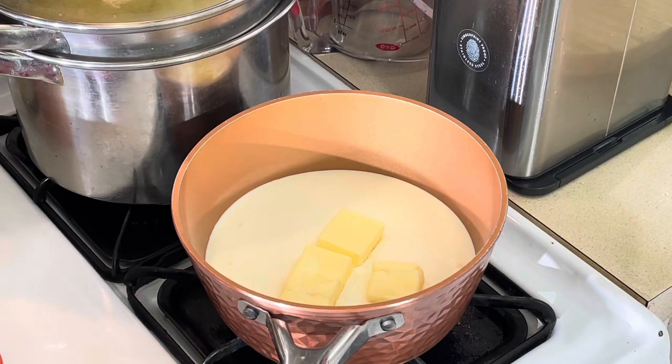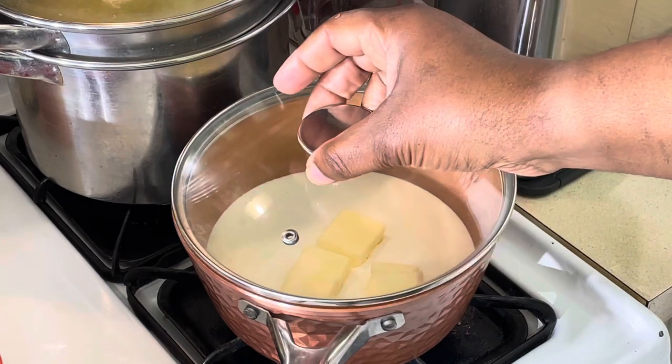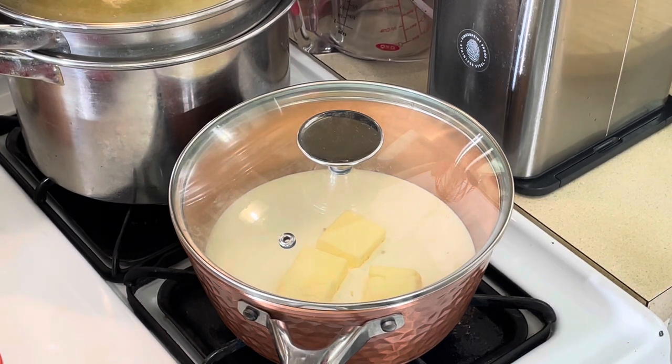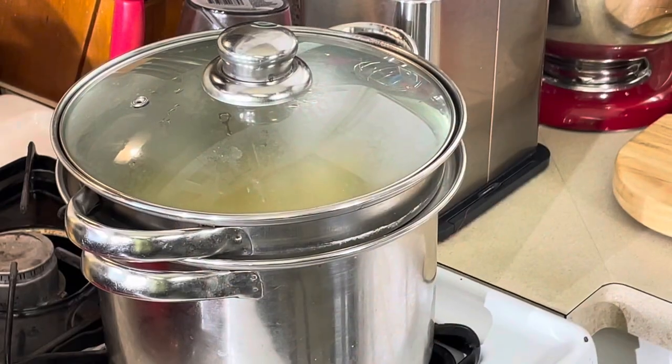So what I'm doing — I'm gonna let this come up until it gets completely hot, then turn it off and let it sit there until my potatoes get ready. It's very simple. We'll be right back once the potatoes are ready and I'll show you the procedure.